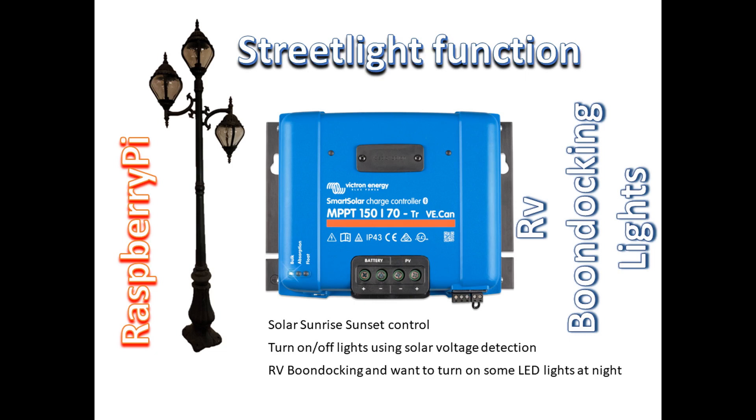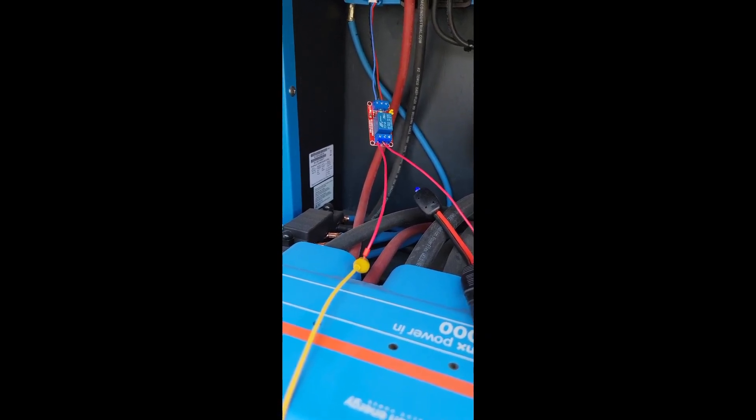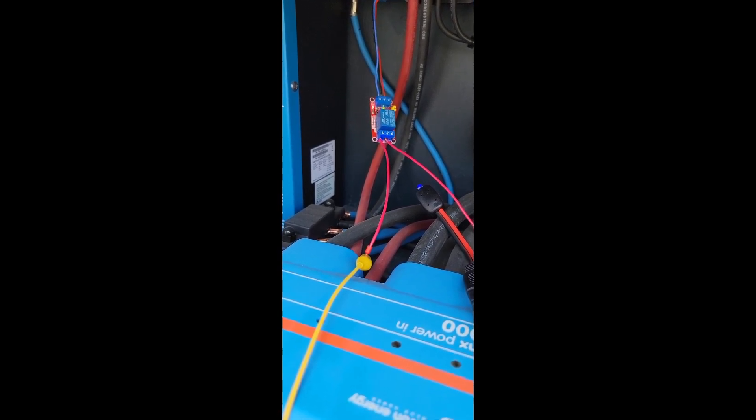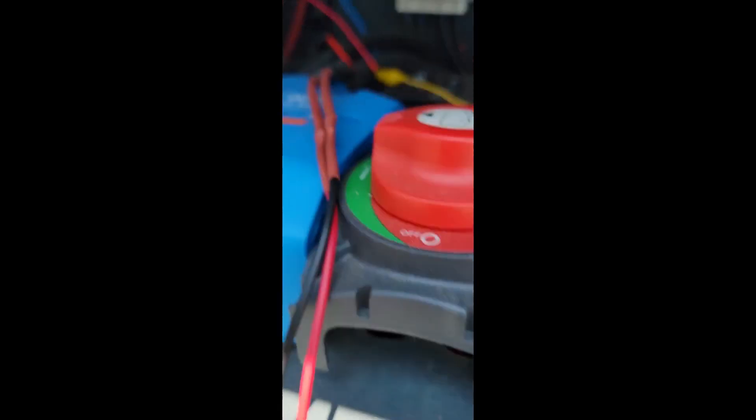Today we're going to talk about Victron's Smart Solar Charge Controller Street Light Function. This is a function that lets you turn on and off a light using your solar panels — the voltage detected by those solar panels will activate a relay turning the lights on and off. This function is called a street light function; what it does is activate a relay, and that relay can be connected to anything — it does not have to be a light.